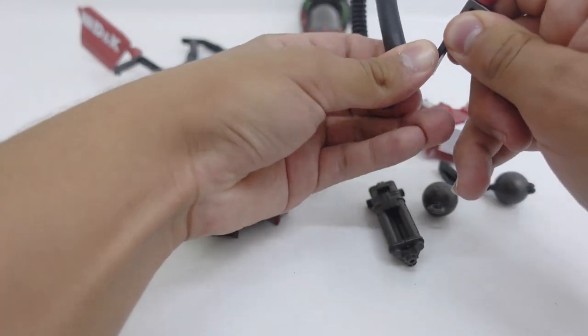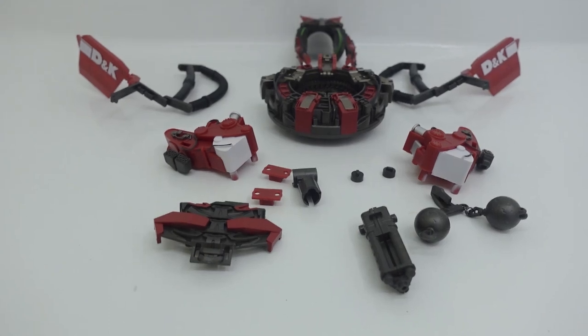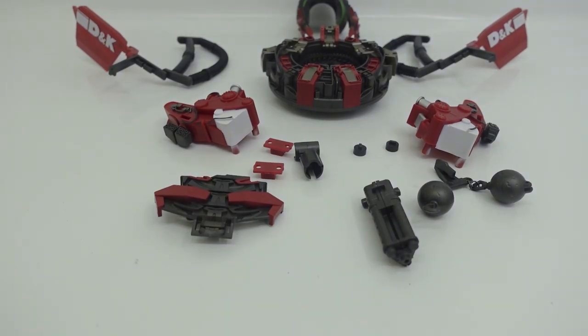In total, with this upgrade kit you will get at least 16 pieces. Without further ado, let me show you how to incorporate some of these pieces onto Devastator's body.